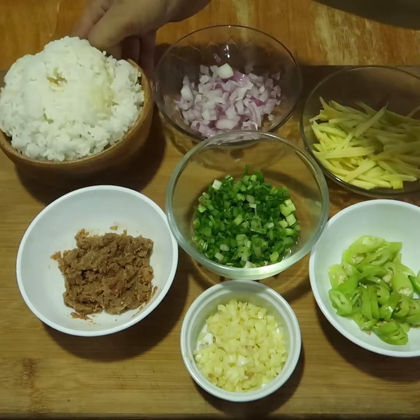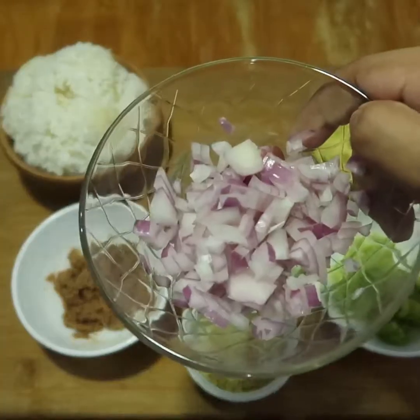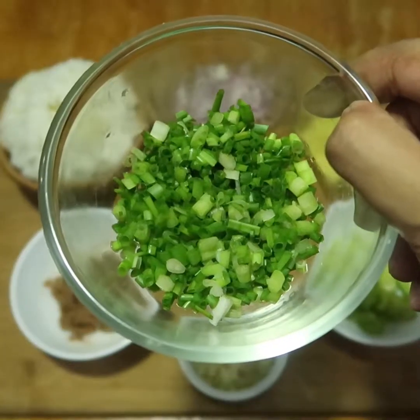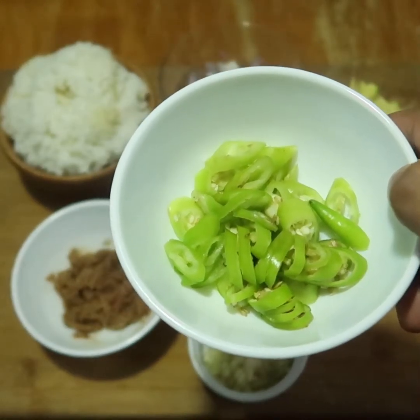So mga sangkap na gagamitin natin. So first, syempre hindi mawawala yung kanin lamig. Alamang, sibuyas, bawang, mango strips o yung hiniwang mangga — masarap yan sa sinangag. Spring onions, green chili. Optional lang naman yan kung gusto nyo nang medyo maanghang yung sinangag nyo.